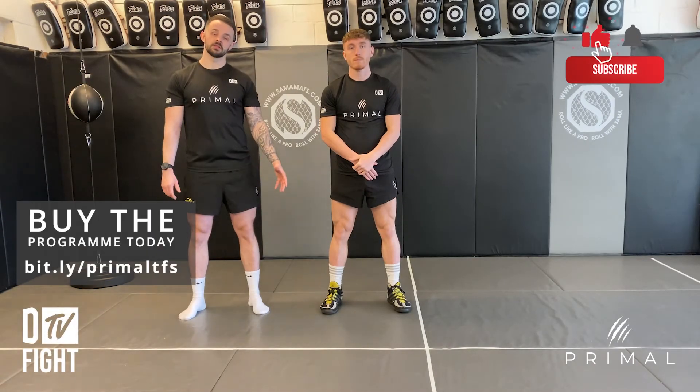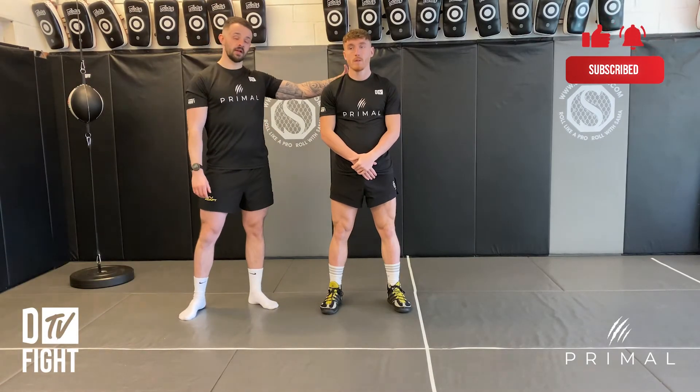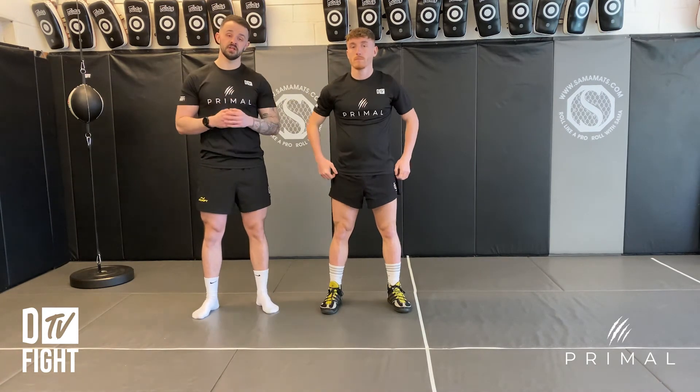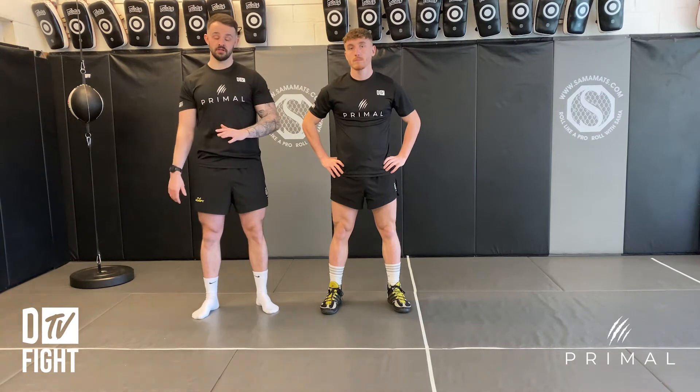Back neck plank — we're going to be working on improving the strength of a fighter's back of the neck. This can be really important for clinches and decreasing the chance of concussions later on in life.